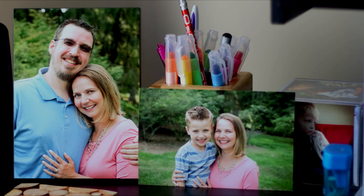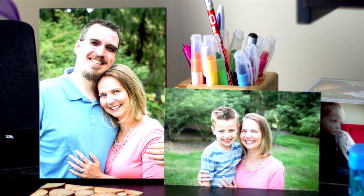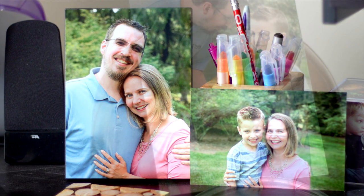Despite the fact I'm about as photogenic as Steve Buscemi, my beautiful wife still wanted to get some family portraits done. We had quite a few pictures taken, and some of them turned out really good.